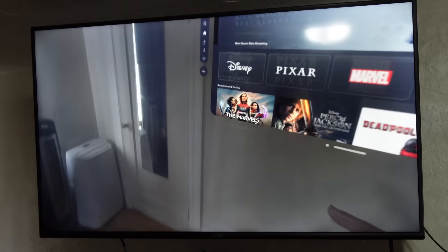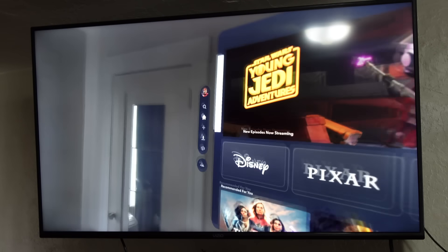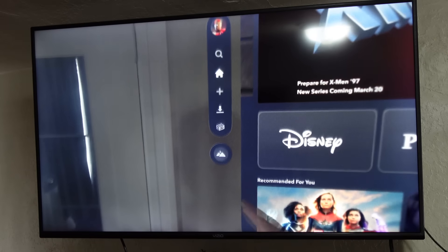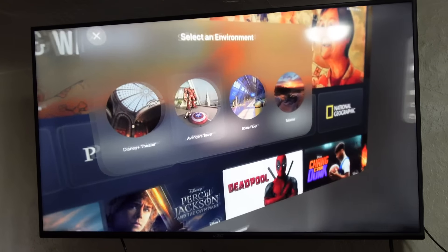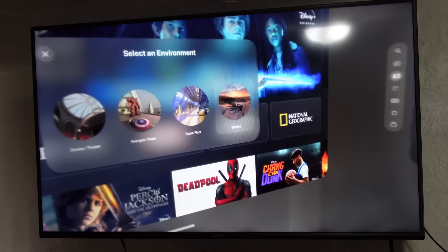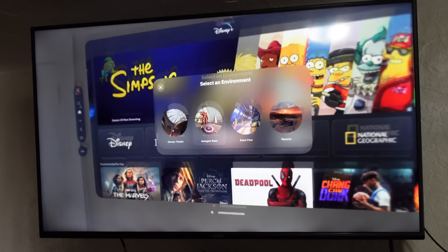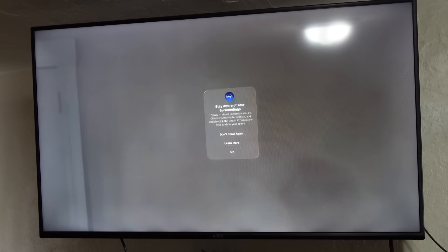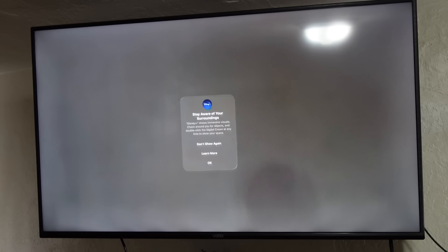Inside of Disney Plus, if I look at the menu bar on the left and go down to the environment section at the very bottom, they have some really creative environments. They've got Avengers Tower, The Scare Floor, Star Wars, and the Disney Plus Theater. My favorite is Avengers Tower. When you tap on it and insert yourself into a brand new surrounding, it is incredible. Stay aware because this is going to be super immersive — it says you can double click the digital crown button at any time.